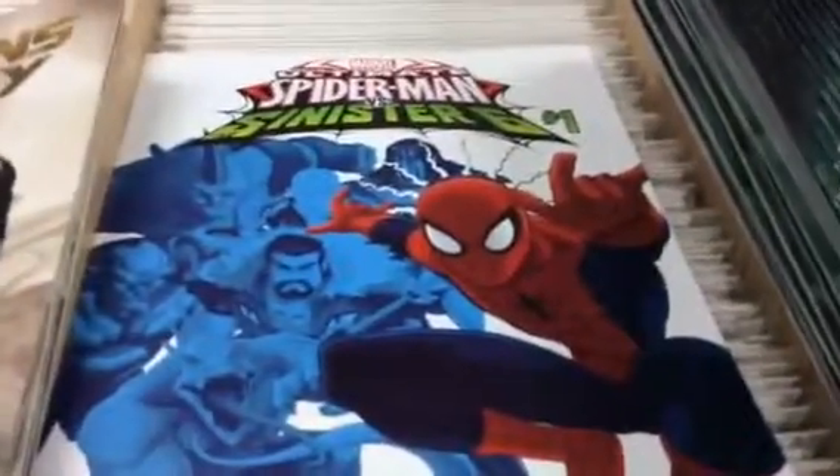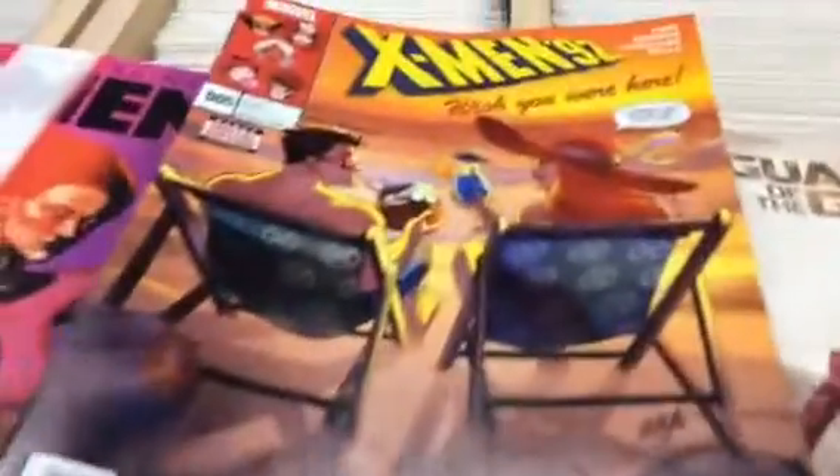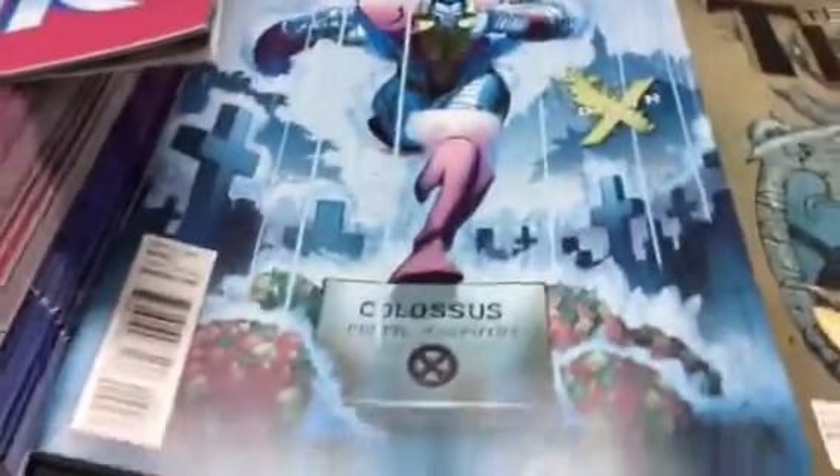Spider-Man Sinister Six the cartoon comic, Guardians of the Galaxy, one of those guidebooks, X-Men, X-Men 92, Extraordinary X-Men, Death of X variant, Extraordinary X-Men regular cover, Venom Space Knight, and a True Believers Mighty Thor — so that's 90 cents. Also Mighty Thor Death of X variant and regular cover.